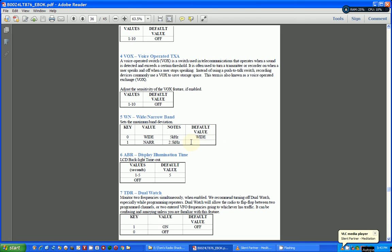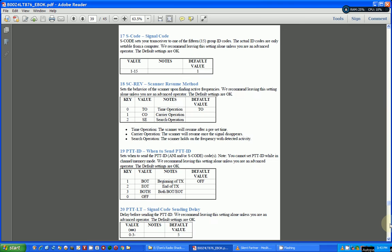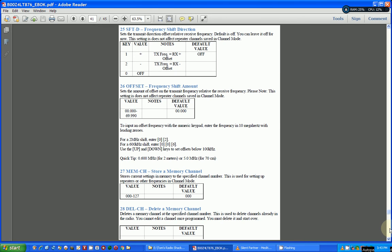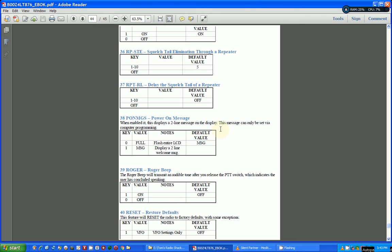Then he goes through each menu item — there are tons of menu items — and explains what the options are and what each item does to your radio. Here's a good example: item 35 on the menu is called STE, which stands for squelch tail elimination. He tells you what that means, what the effect is, and the options you have.